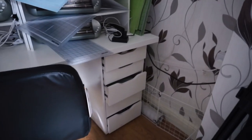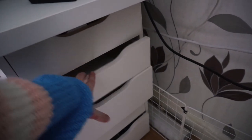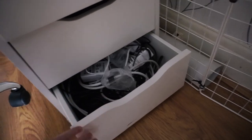Underneath the desk we have a big Alex drawers and I'm not entirely sure what's in here. That is oops doodles, this one is premium matte paper, removable matte paper, oops stickers, and loads of cables.